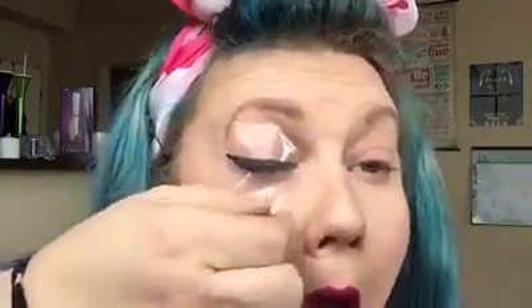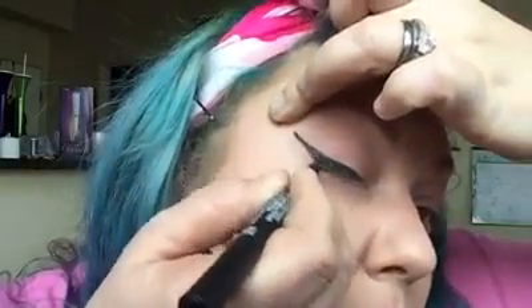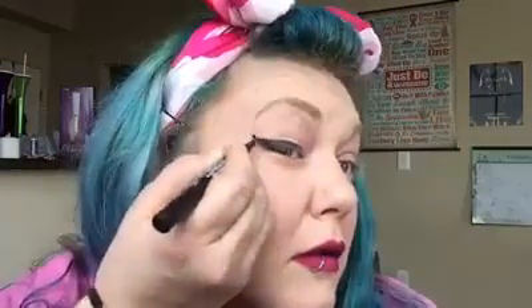Okay, so there we go — can't see what I'm doing. All right, so let's take the bottom off. There we go. Would you look at that? It actually worked. We're just going to touch it up. I'm impressed. I gotta say, I am impressed. That is cool.